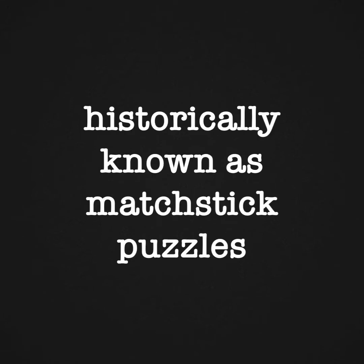Today I'm going to share some toothpick puzzles with you. Historically they are known as matchstick puzzles, where people at restaurants got matchbooks or matchboxes full of matches and used those sticks to make puzzles while they were waiting for their food.